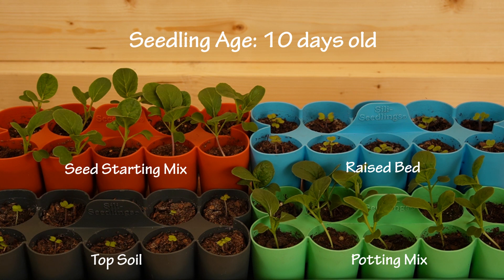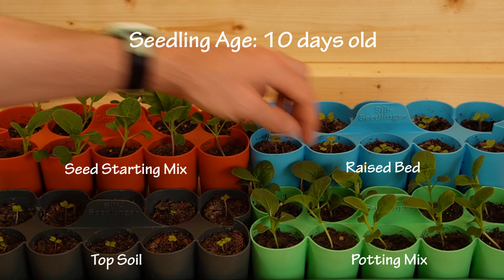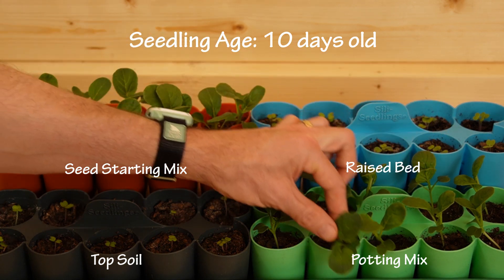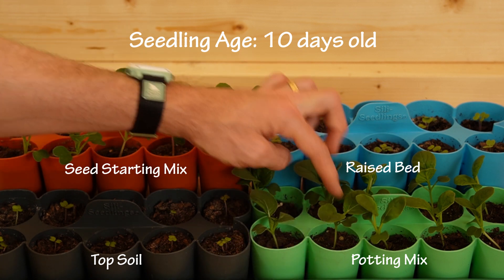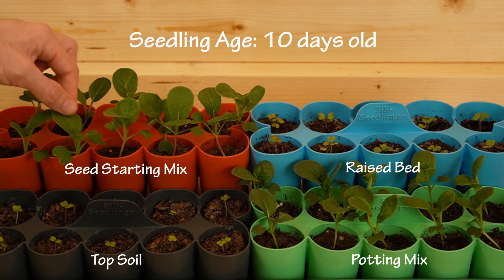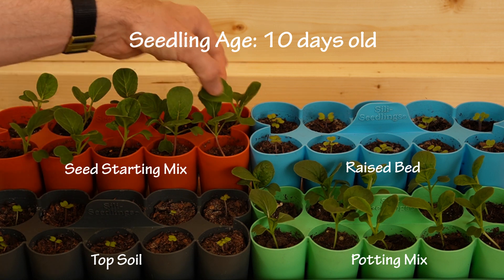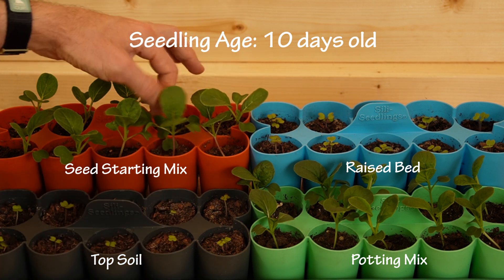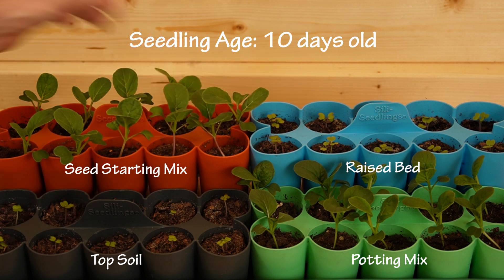There are a few consistencies with our previous experiment. First, the seed starting mix and the potting mix are doing the best — same as last time. The leaves are nice and vibrant. The potting mix is showing not only true leaves, but a second set of true leaves growing in the middle. Same goes for the seed starting mix — big true leaves, nice growth in the middle, nice and strong with hardy stems.